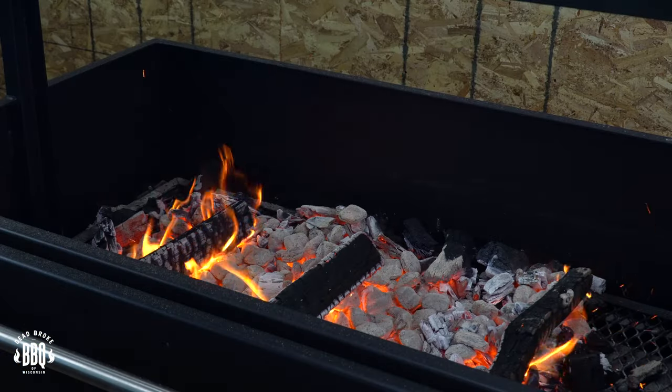It's here and it's big! I want to thank Lone Star Grills for sending me this 48-inch Santa Maria. It's gonna be fun to start live fire cooking.